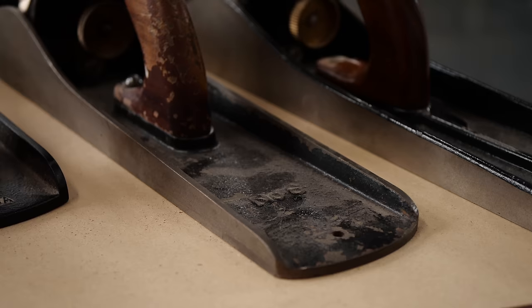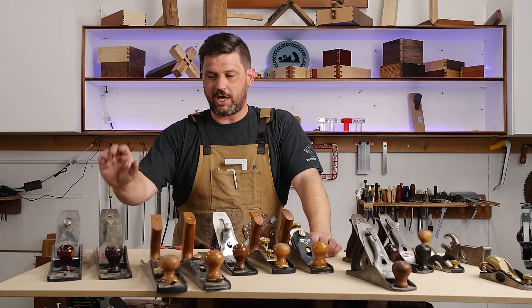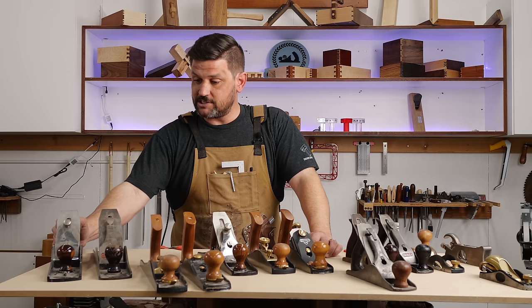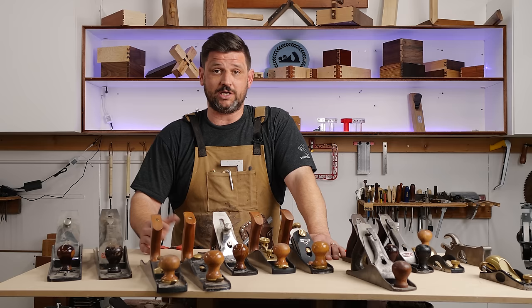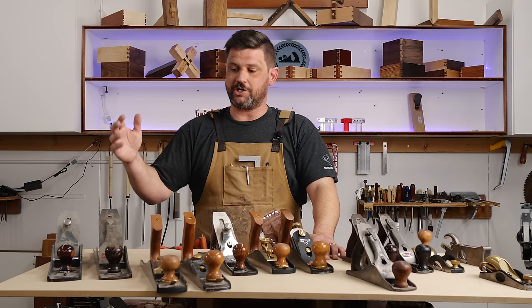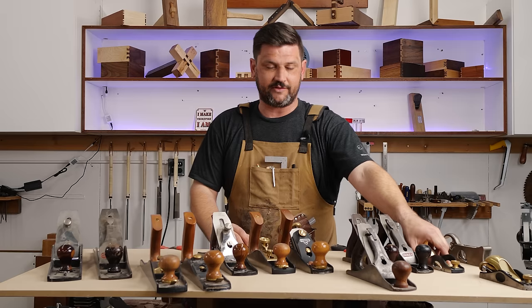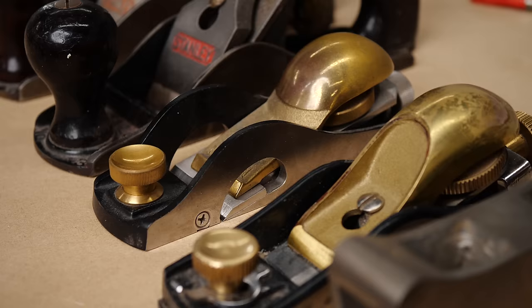For a big plane, I don't recommend going nuts unless you've got money to burn. I got this number six off eBay for $40, did no more than sharpen it, and it's a champion. I have the frog moved forward a bit for lighter stock removal — it gets stuff really clean and smooth. This cheap number seven I bought off Amazon works great for jointing. As long as the plane iron is sharp it's really good. You could replace the iron with something nicer, but you're just trying to get things flat — that's a great place to save money.